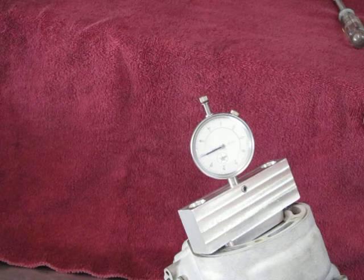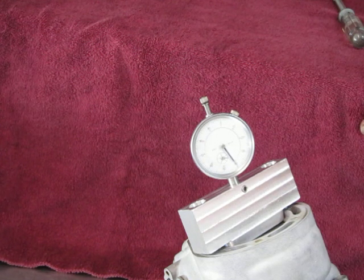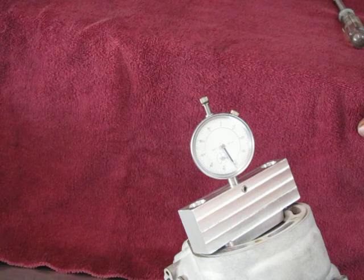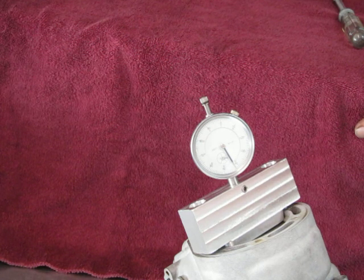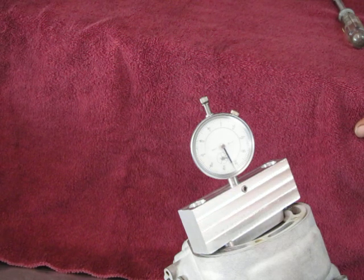So X would equal minus 31,000ths. This particular engine is a KTM 150 with a 150 crank, but 200 rod and 200 top end. It's good to know exactly what the X dimension is so that I know how much to take off the head to get the proper squish.